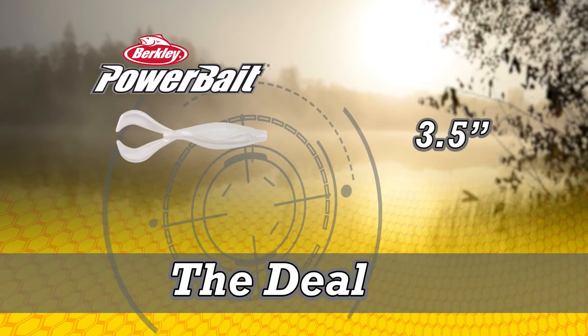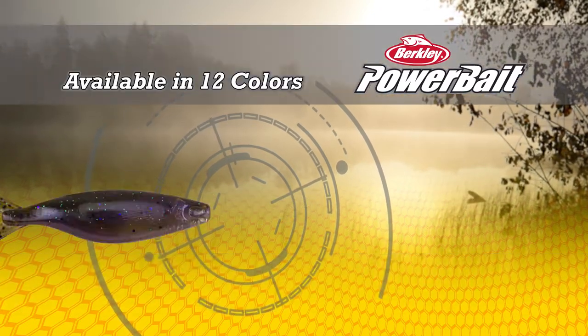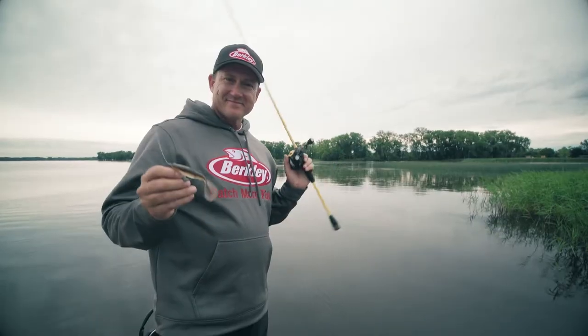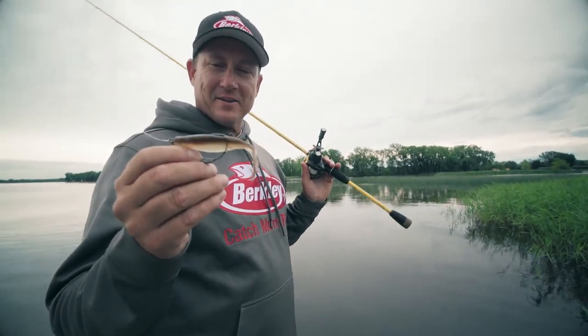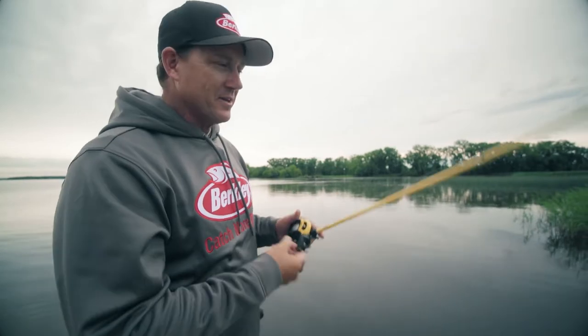The Deal comes in two sizes: a three and a half inch and a four and a half inch. And it comes in 12 Skeet-approved fish catching colors. I'm so excited that all of you now get to fish The Deal — it's been a project in the works and it is an absolutely incredible bait.